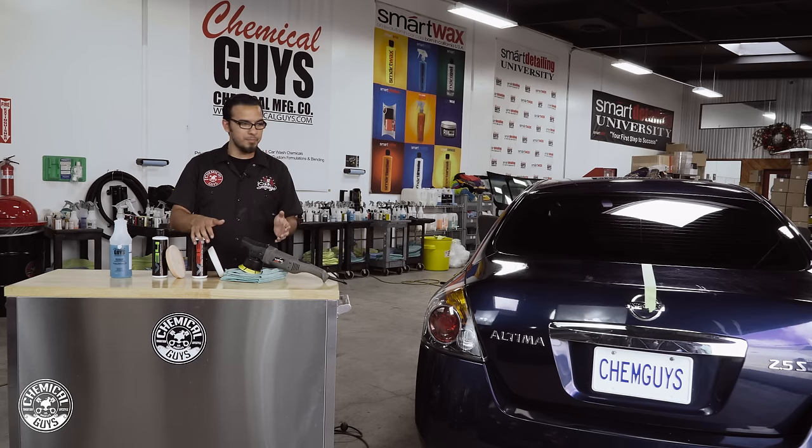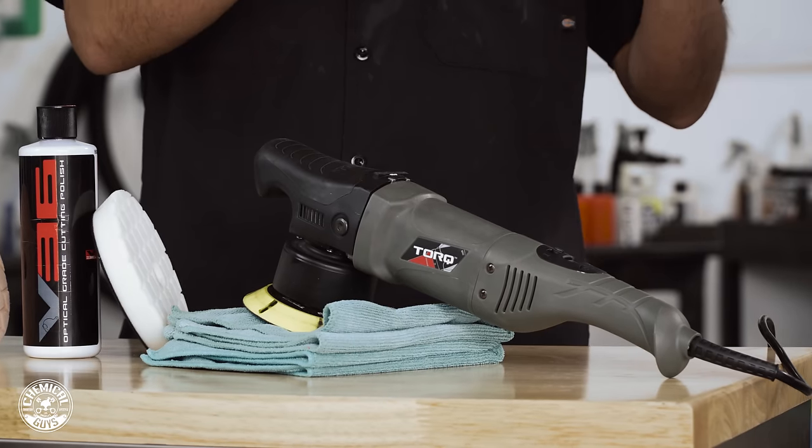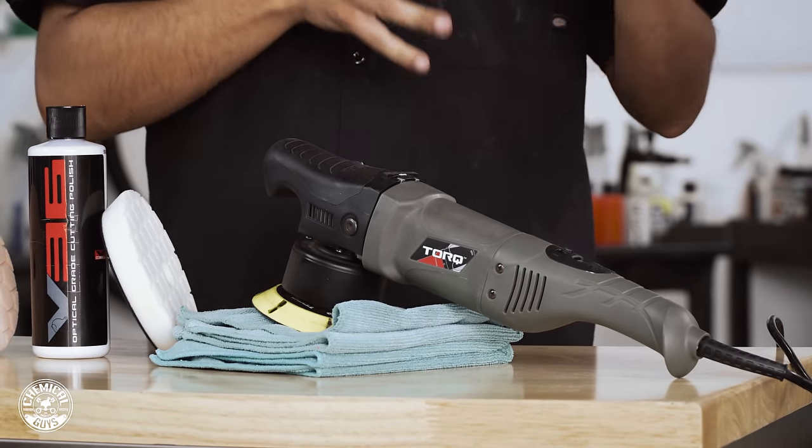I've also got my Torque 10FX set up here. Since I'm going to be working in a small section, I'm going to be showing you guys exactly how to use the polisher and the right pressure and the right technique.